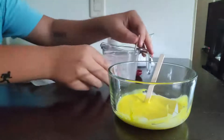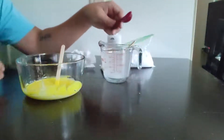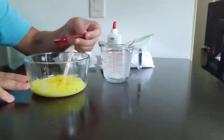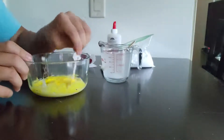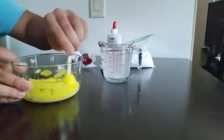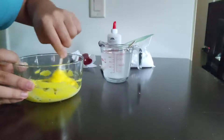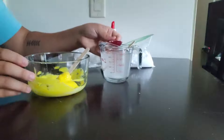Once that borax solution is completely dissolved, slide that over and bring your glue and dye back over. You're going to take your half tablespoon and scoop your borax solution just a little bit at a time — I would say do a half tablespoon at a time. You can see it's already starting to stick to itself like slime. You can always add more glue and more borax solution, whatever you need. In my case, I need a little more borax solution.